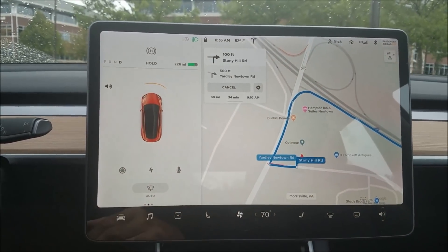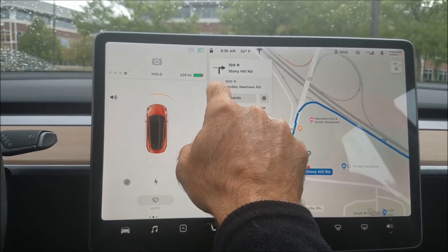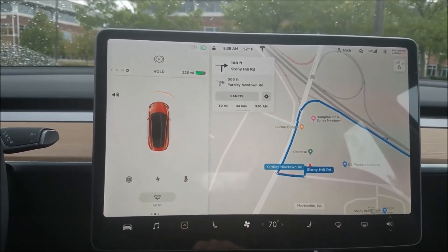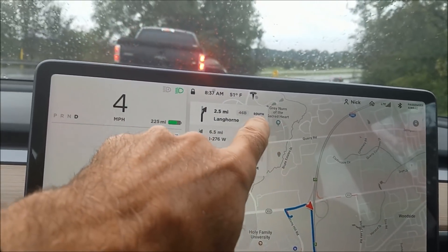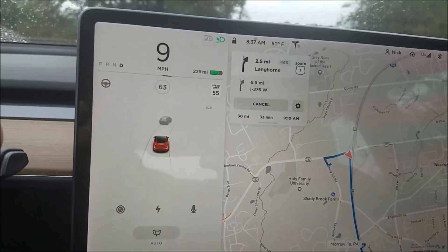There's also a new exit sign feature, so I'm going to go on a road and see if we get some exit information. Here's my first exit — a South 1 sign that showed up on the navigation display.